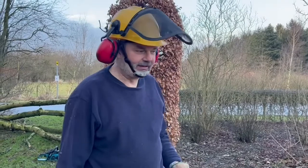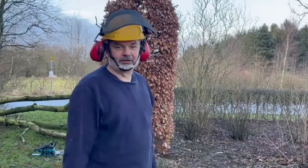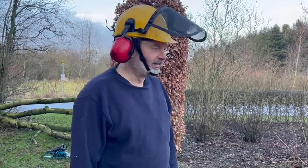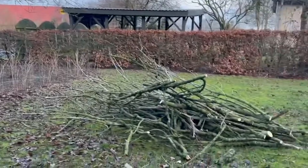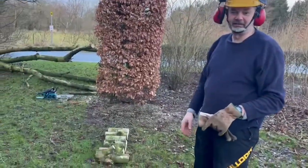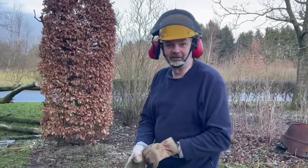I've cleared the area here. Our next door neighbour borrows it to grow red currants, so they should be very happy it's gone. I've got a big pile of stuff over here, and then I'm cutting the rest down into sections that we can burn in the stove in the house. I'll just carry on a bit.